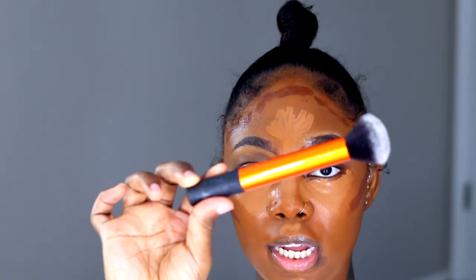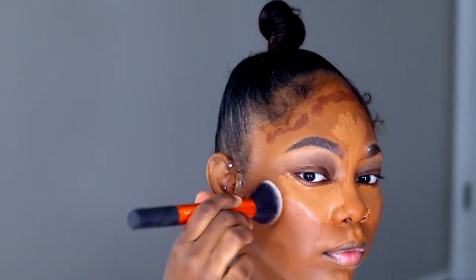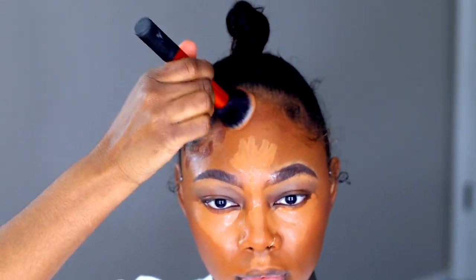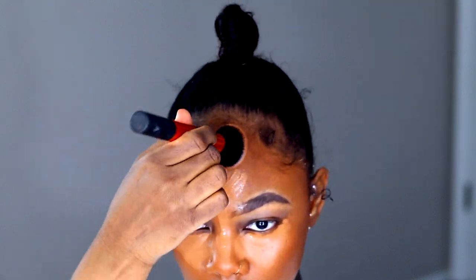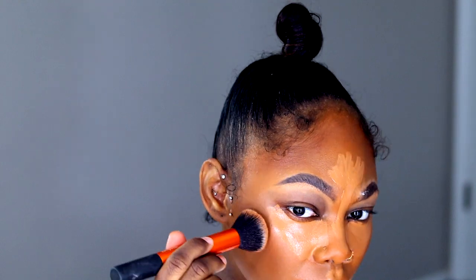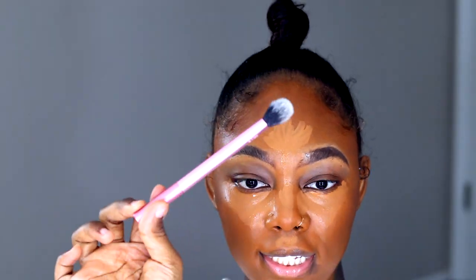The brush I'm going to be using is the Real Techniques buffing brush. I'm just going in with the Real Techniques setting brush. I usually spray my brush but I don't like how it blends out when it's dry.